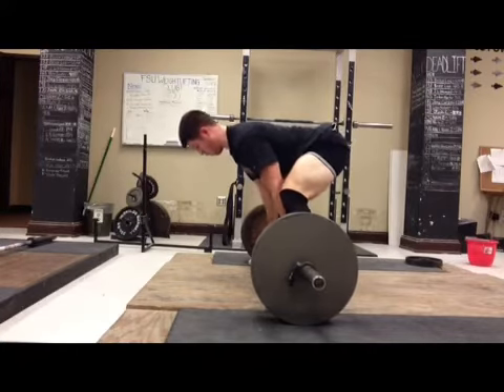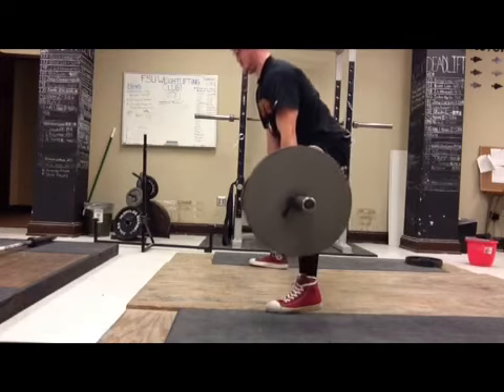I've got bench tomorrow, more video then. Going to push press for the first time.